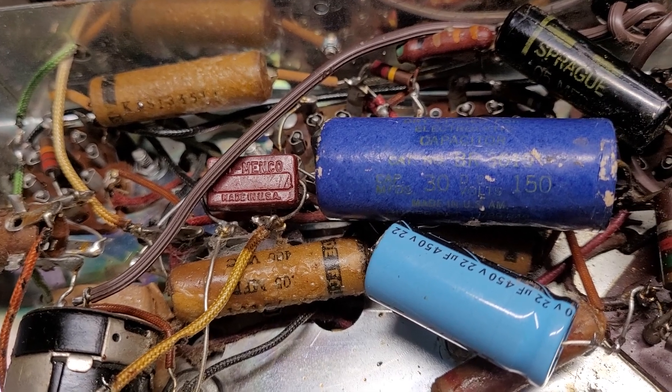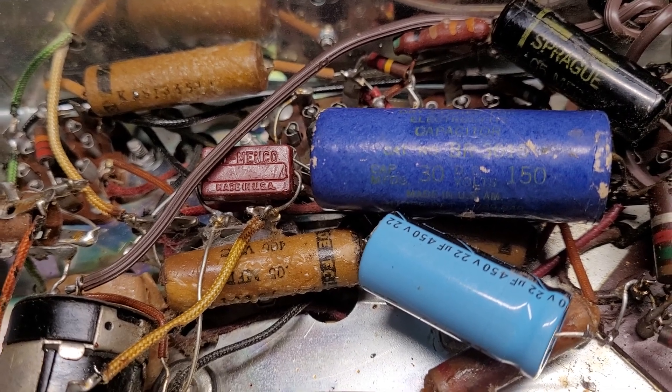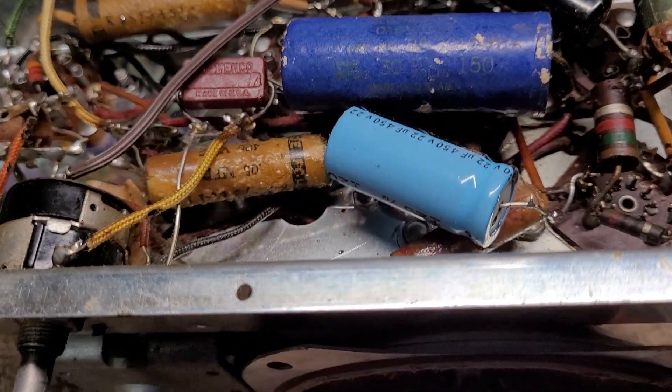I'm also going to check the tubes because I haven't done that yet, and once I do that we'll go from there. Another unfortunate thing is that I'm probably going to have to replace this speaker.